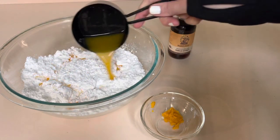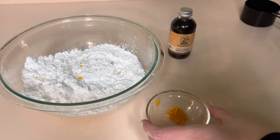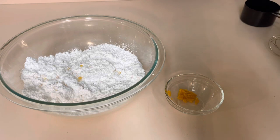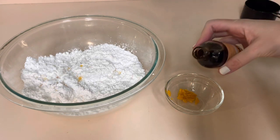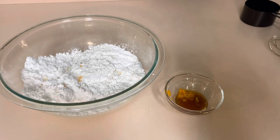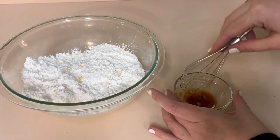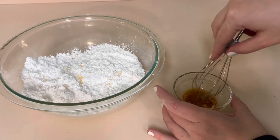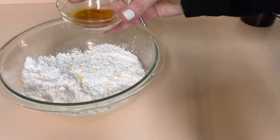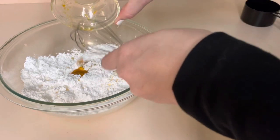Just a few ingredients: we've got three cups of confectioner's sugar, a half a cup of orange juice, a teaspoon and a half of orange zest, and one teaspoon of vanilla extract. I'm just pouring the vanilla extract into my orange zest to make it easier to pour out of the bowl. We're just going to pour that in and mix this all together — it comes together super easy and then it's ready to go on to our cake.